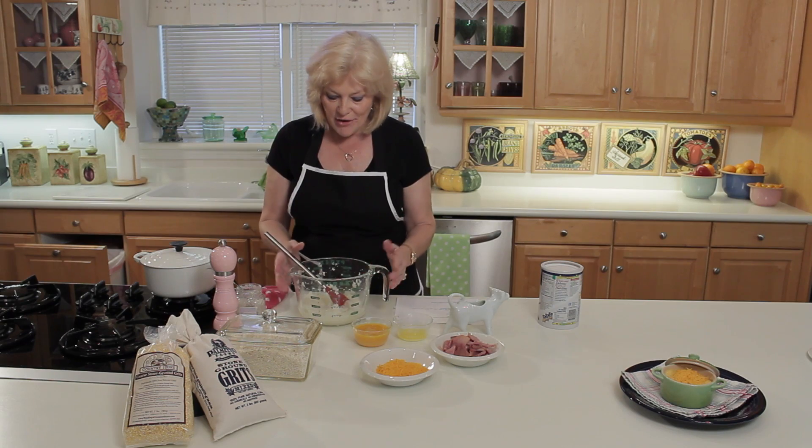Hi, I'm Joy Harris, a Florida home economist. In this video, I'm going to show you how to make grits casserole. It's a very simple recipe.